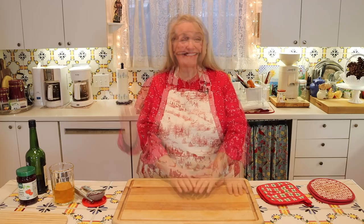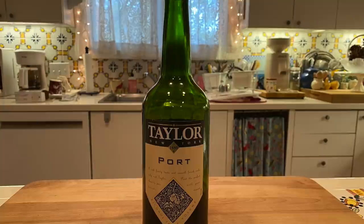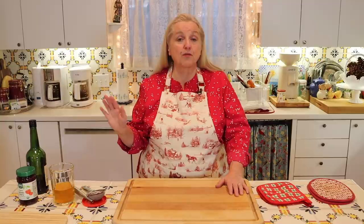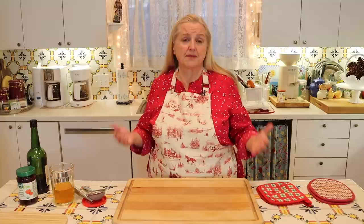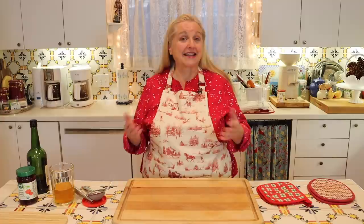While the goose is roasting, we'll make the port wine cherry sauce, which is absolutely scrumptious. Don't worry if you don't have port wine or don't want to use alcohol — you can substitute by using half a cup of grape juice and half a cup of water in place of the one cup of port. You could also use apple juice or cherry juice, which would be very nice for a cherry sauce.